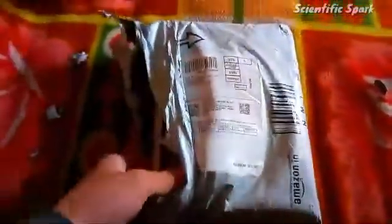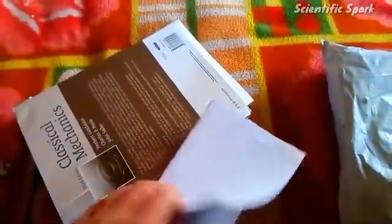Let's see what is inside the box. Okay, two books and some empty paper. This is our books, and this is a paperwork bill. You can see on your screen. That's it.